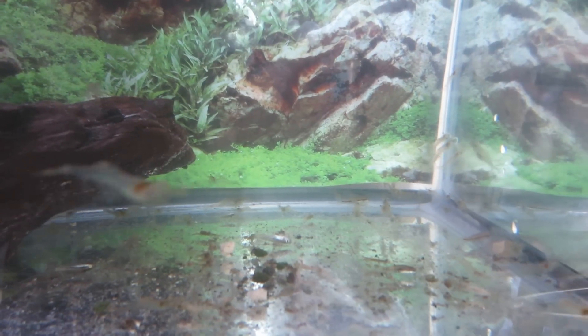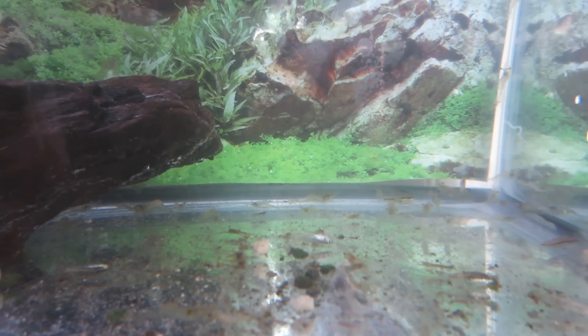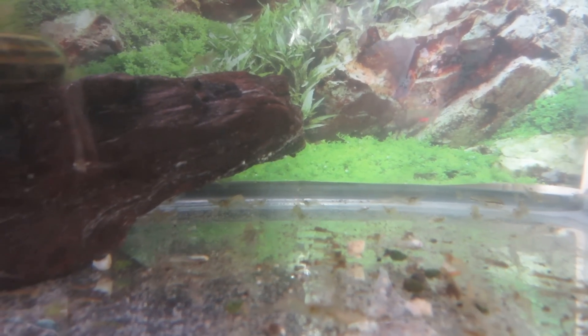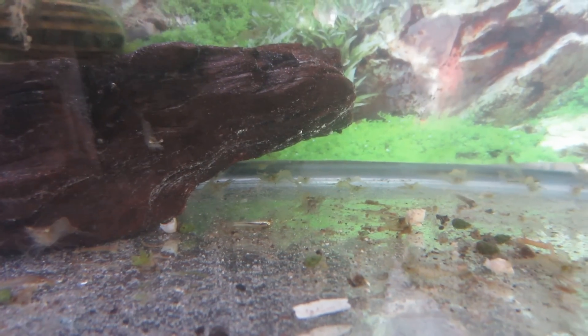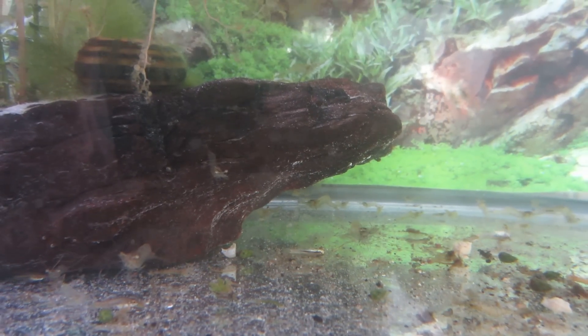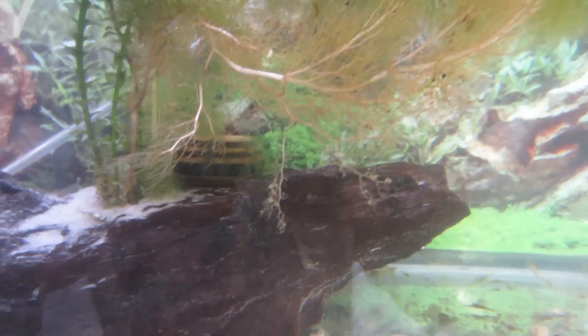I also got some small minnows from the canal but they didn't do so well — they're all dead. I'm leaving them in there for a bit, hopefully the shrimp will eat them. I had one big shrimp back there picking at one, but he got a little shy and went back behind that little rock. Overall they seem to be doing fine.